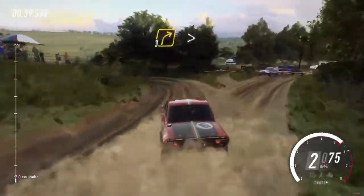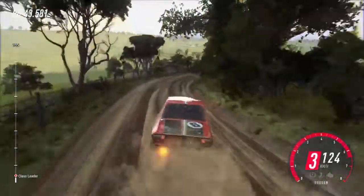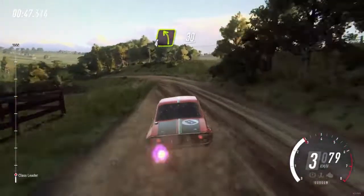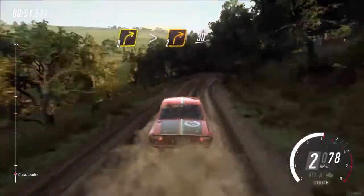Into 3 right long tightens, 30. 4 left over crest, maybe 30. 3 right long tightens, 2. 30.